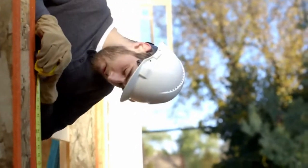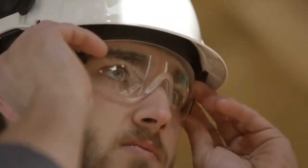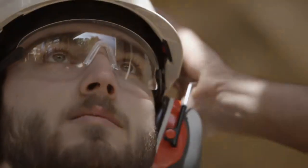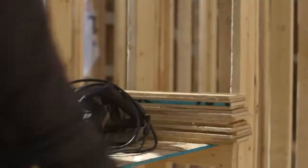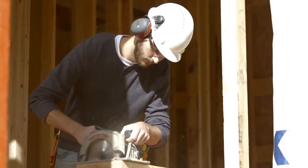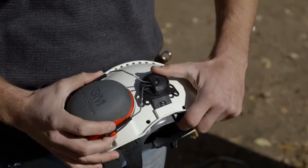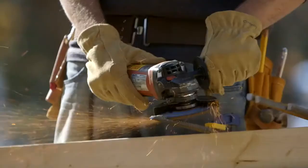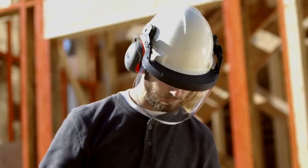It stays on. It feels right. Plus, I can get protective eyewear that works with my hard hat. It's easy to use and adjust. Attaching my hearing protection is a snap, and it's even compatible with my face shield.